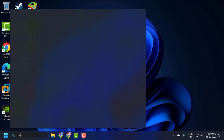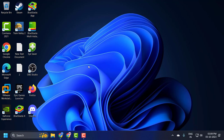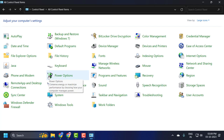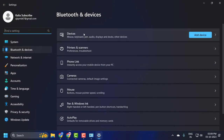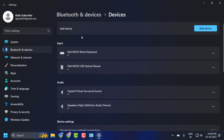Go to the search menu and type Control Panel. Click on open it. Select view by large icons. And you just need to select Devices and Printers. In here you just need to select the devices. If you have Xbox listed over here, you just need to click on the three-dot icon and select Remove Device.